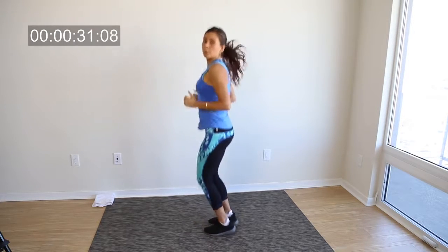So basically all we do is just jump up and down — vertical hops.